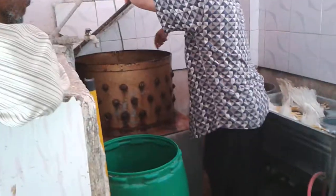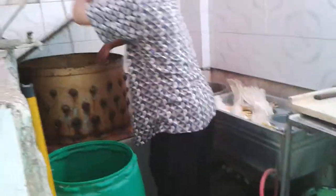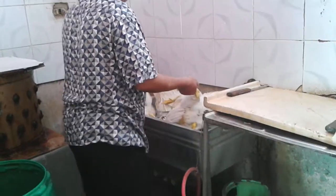You would think that you would have to individually pluck the feathers, but there's some funky method going on here — they just throw it in there and the feathers disappear. Watch this. Feathers on.